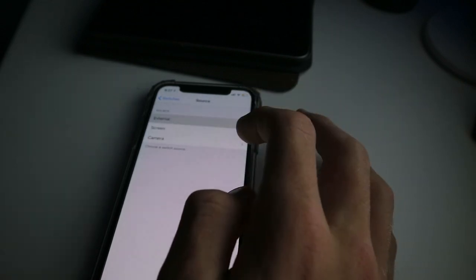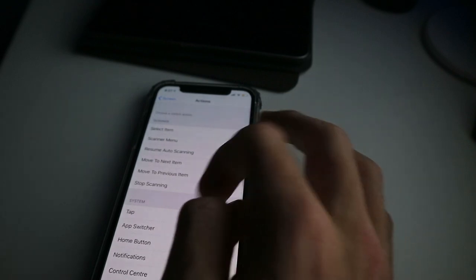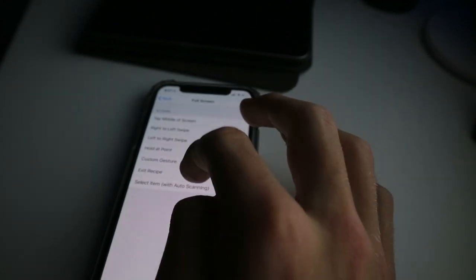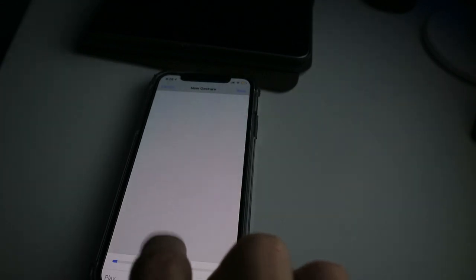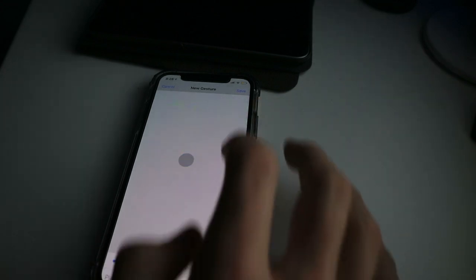Add new switch, External, Full Screen, Select Item, and then go to Recipes, create a new one, assign a switch, Full Screen, Custom Gesture, and just put it somewhere like where the save pack button is for you. So mine is like there — make sure it actually gets it and then click Save.